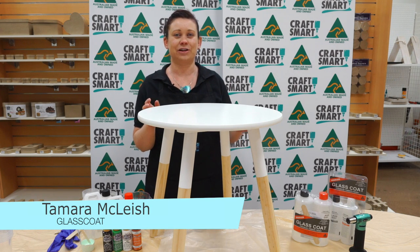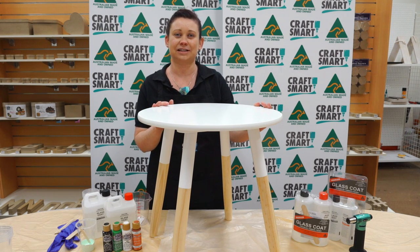Hi, I'm Tamara from Glass Coat, and today we're going to do a resin art finish using the Glass Coat onto a white table.